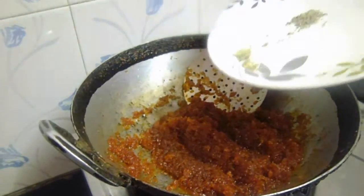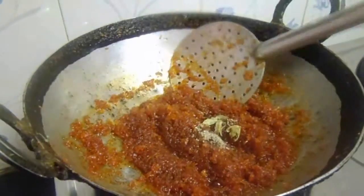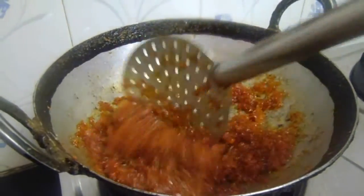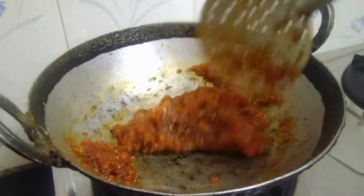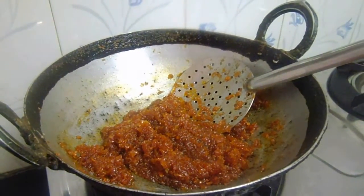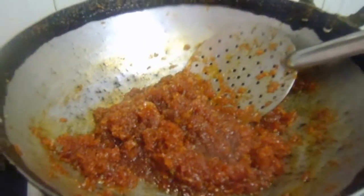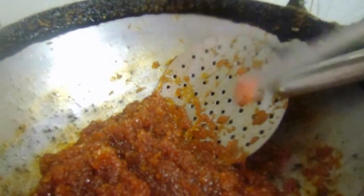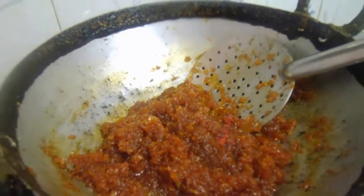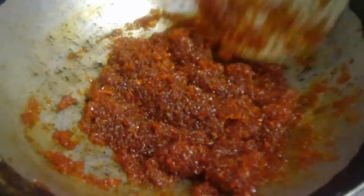After 2 minutes, add cardamom powder and fry this again for 2 to 3 minutes until the halwa is well combined.